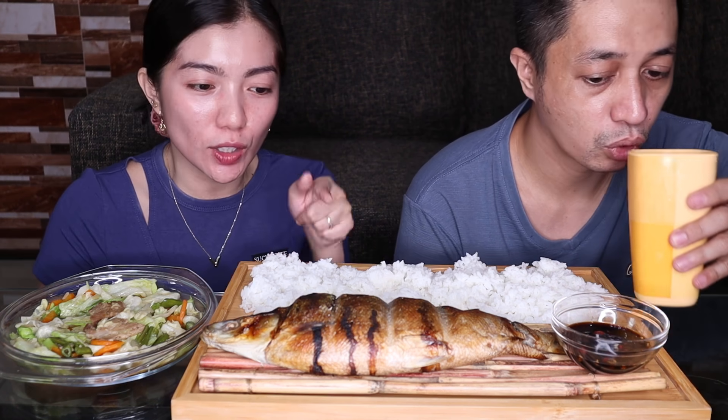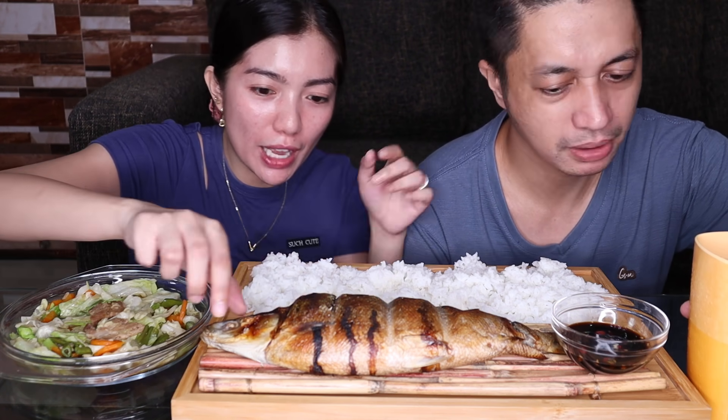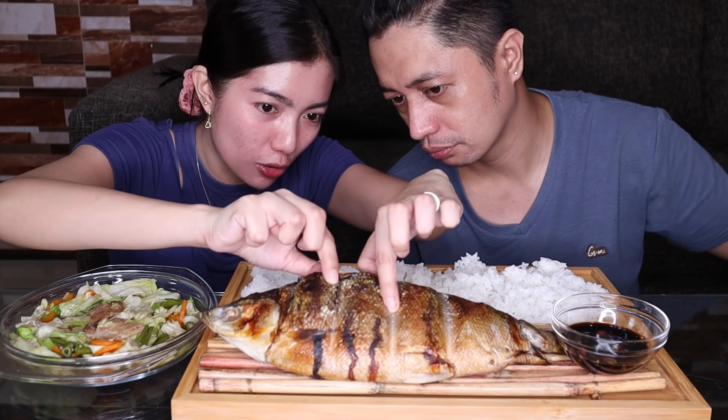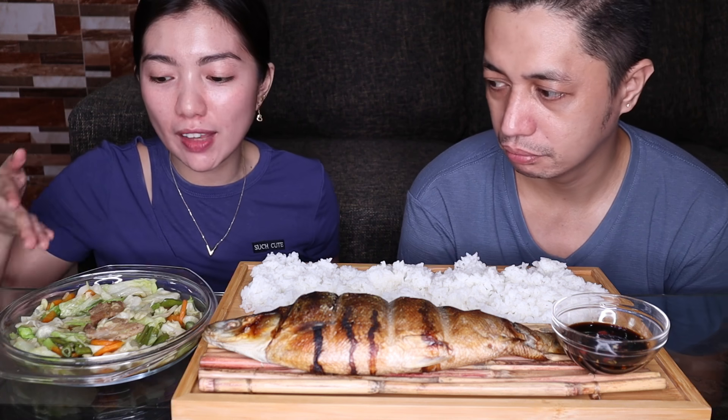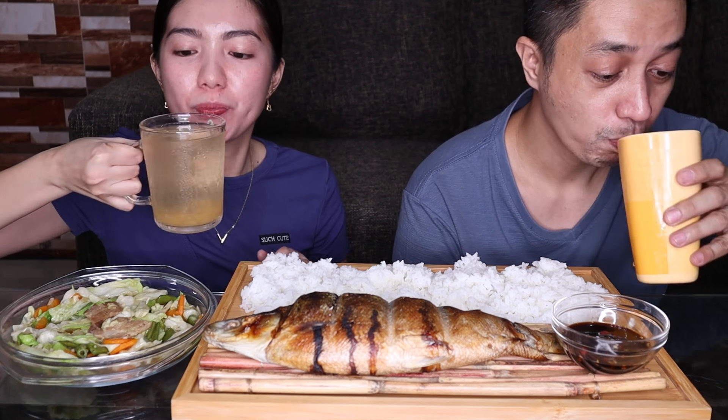Hi mga Charmings, welcome to another mukbang video! For today's video, kakain tayo ng gulay at isda. Binili namin sa Fish to Go, at ito yung meron nilang palaman na isda sa loob. Meron tayo ditong ginisang repolio at isda. Excited na ako, let's eat! Boneless bangus guys, meron kami melon. So simulan na natin kumain.